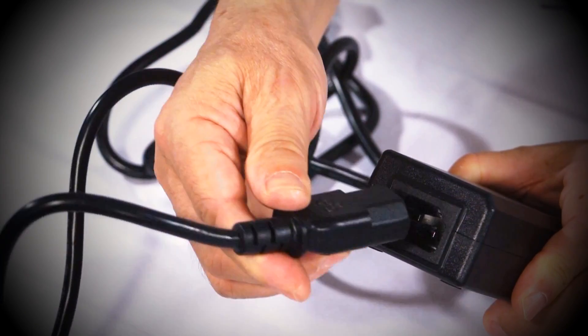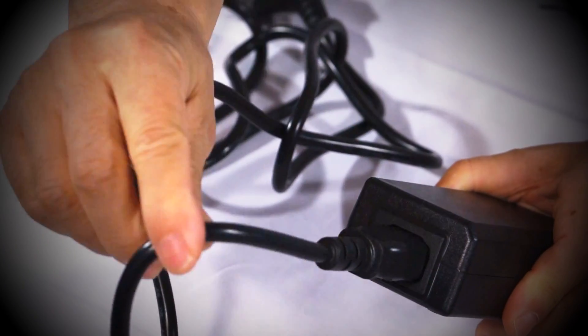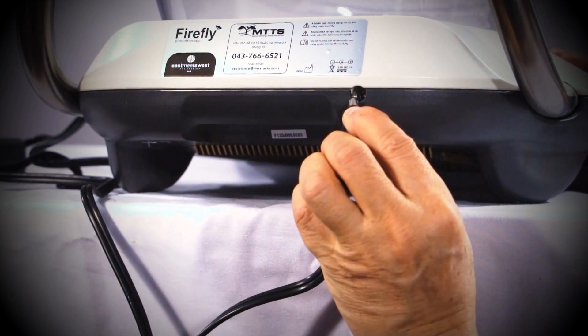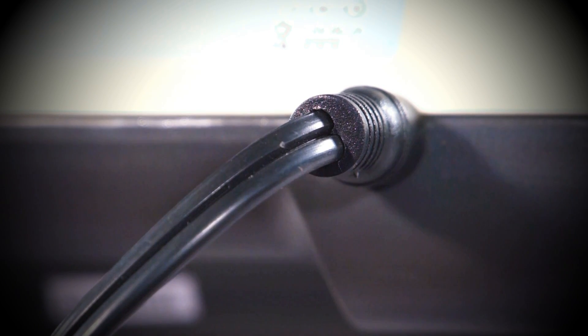To begin the installation, first connect the AC cord to the power supply box. Next, connect the complete power cord to the Firefly by inserting the round pin into the back of the main unit. Ensure that the connection is secure and fully inserted.